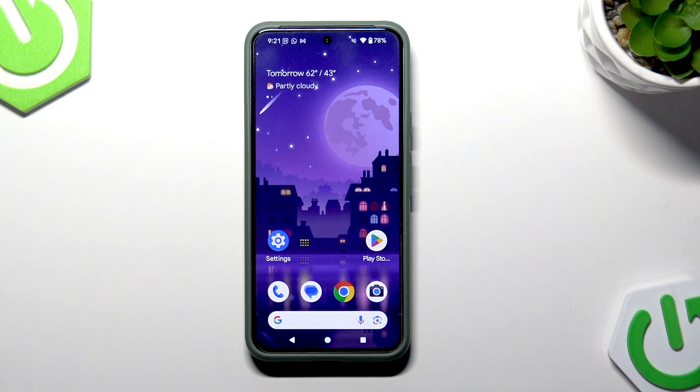Welcome! In front of me is the Google Pixel 8, and in this video I will show you what to do if your face recognition feature doesn't recognize your face properly when you're trying to unlock your phone.